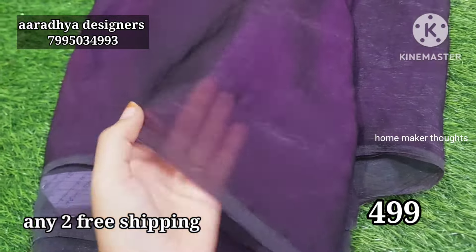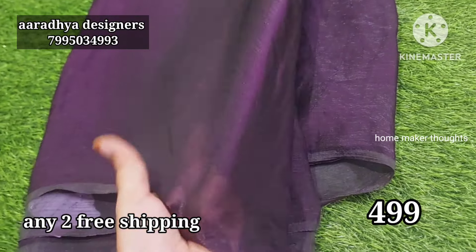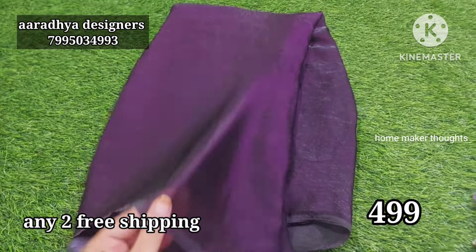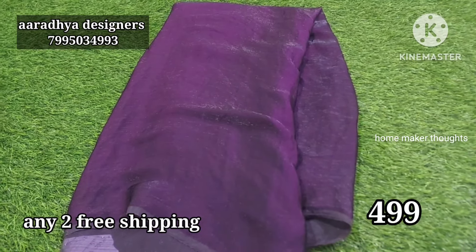Dark purple and cochu — the wine color combination, the grape juice color combination. Make a clear screenshot to book.